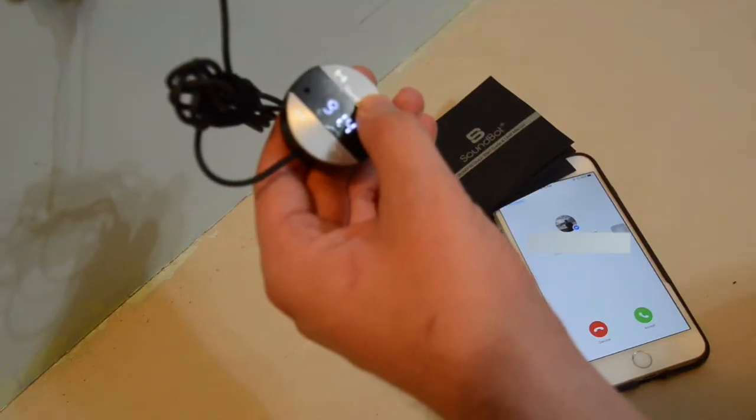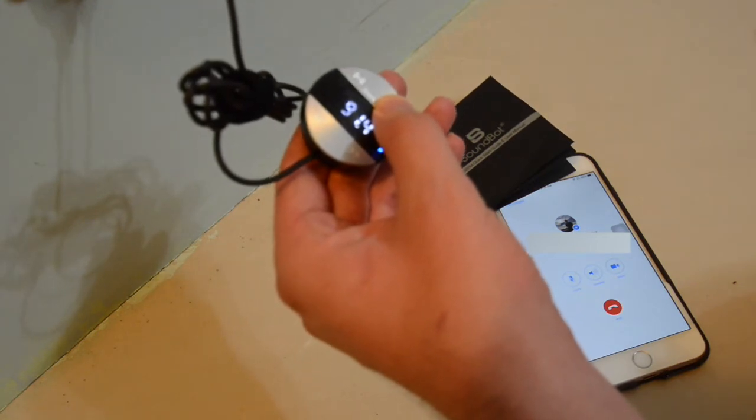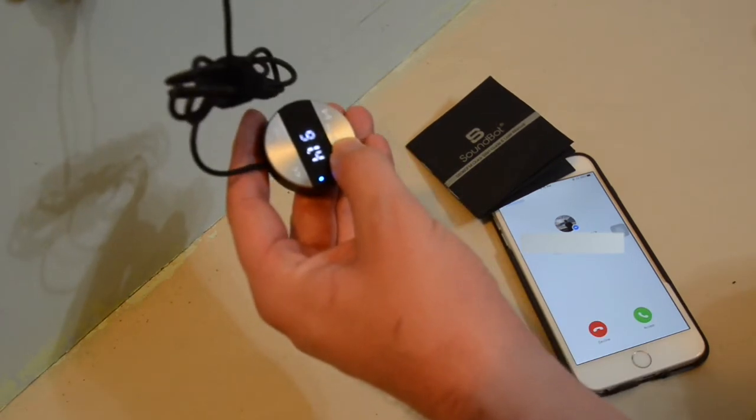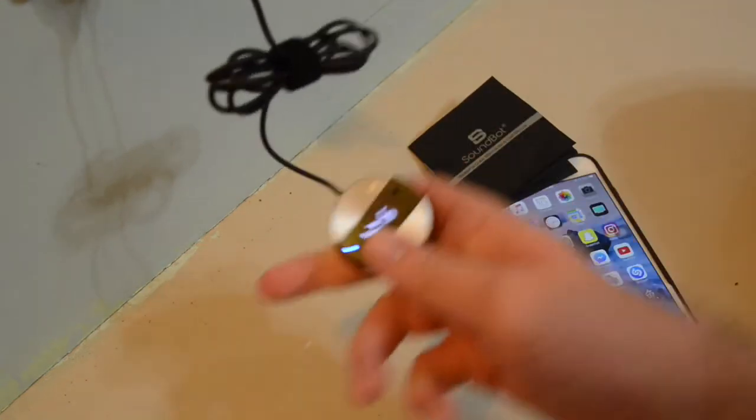Press the phone multifunction button to answer a call, and hold it down for about two seconds to end the call. Easy, simple. To refuse a call while it's coming in, hold it down for about two seconds to refuse it. To redial, press the multifunction button twice.